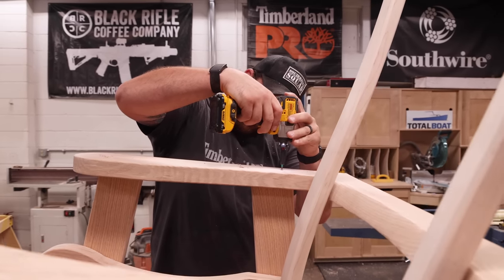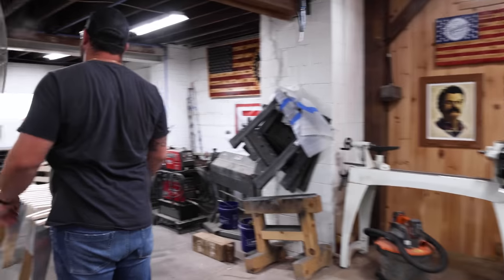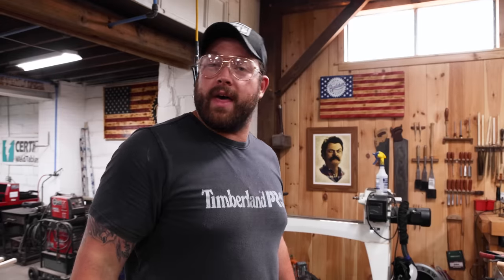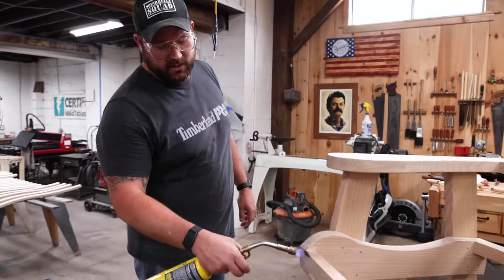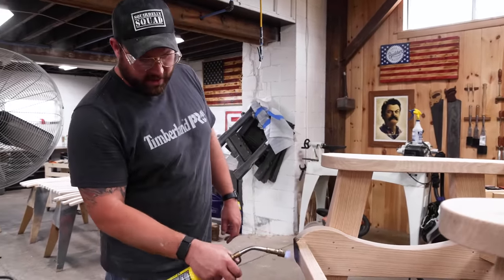We'll burn it in here. We're going to shou sugi ban this thing—I don't like the look of red oak so I like to light it on fire. It's also supposed to have some waterproofing benefits in its traditional sense. So let's get a char on here and then we'll clear coat it.